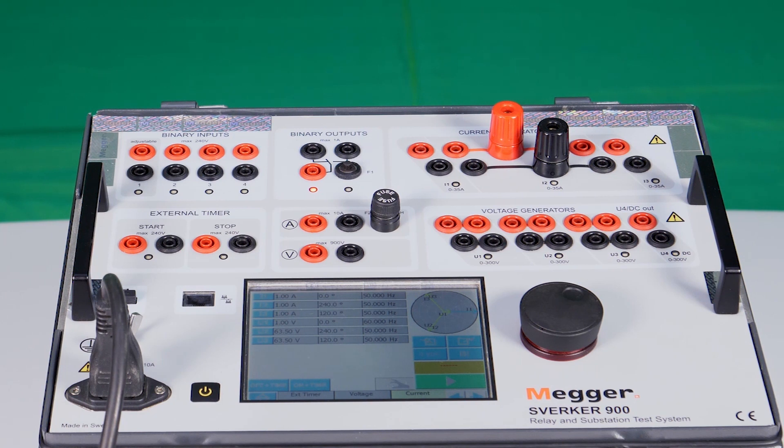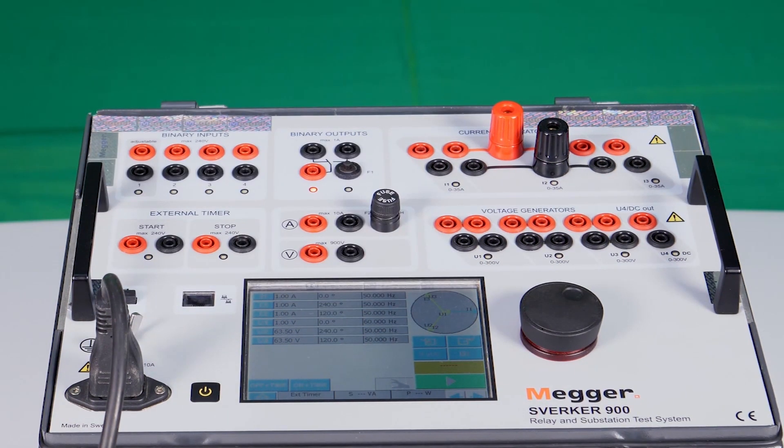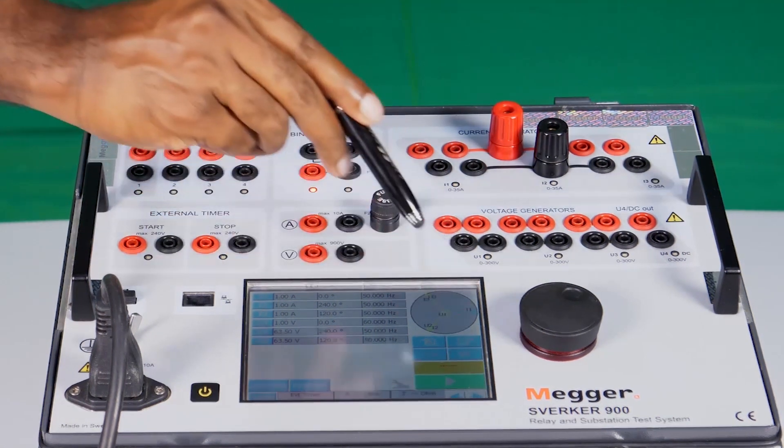When current and voltage are simultaneously connected and injected, multiple values such as frequency, active power, reactive power, apparent power, and impedance in polar and rectangular form can also be measured.